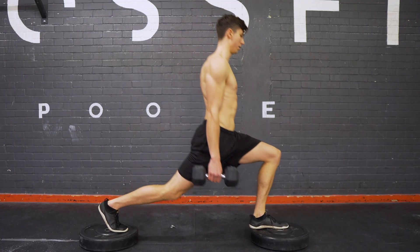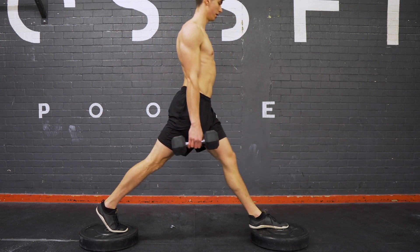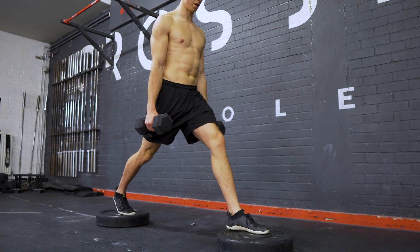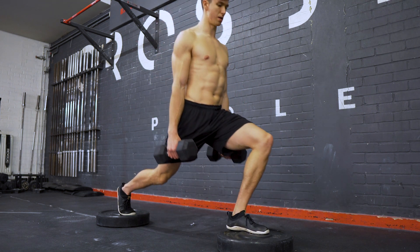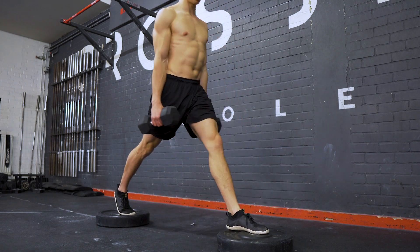Once you're comfortable on the floor, one way to make it more extreme is the deficit split squat, where you elevate both the front and the back foot so there is a gap in between, allowing the knee to sink a little bit deeper. You then perform exactly the same movement, but this allows for a little extra range of motion right at the bottom. This is by no means essential, but it's a nice addition and a fun twist on the main exercise.